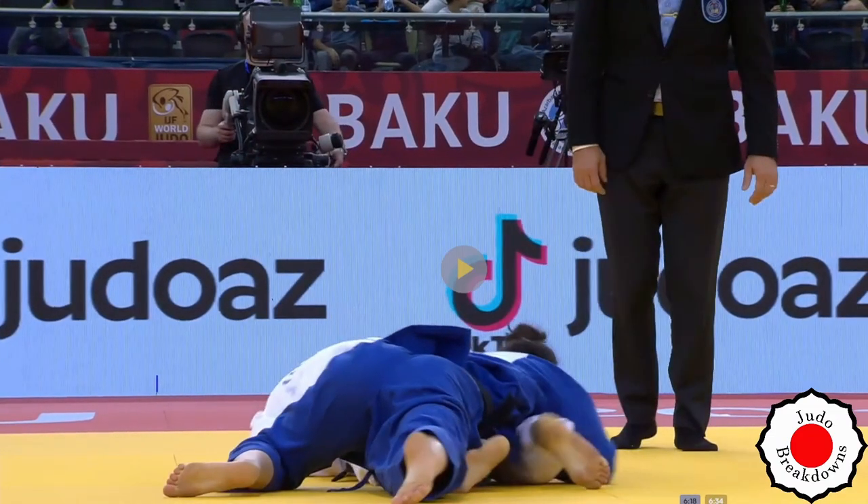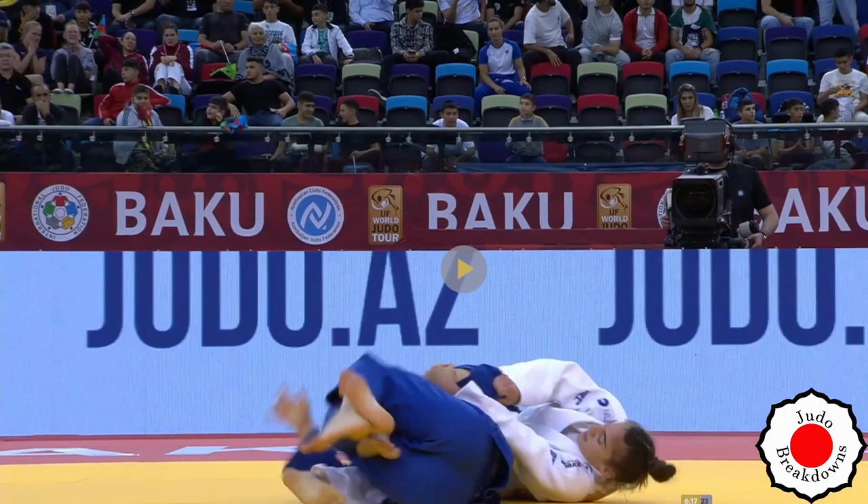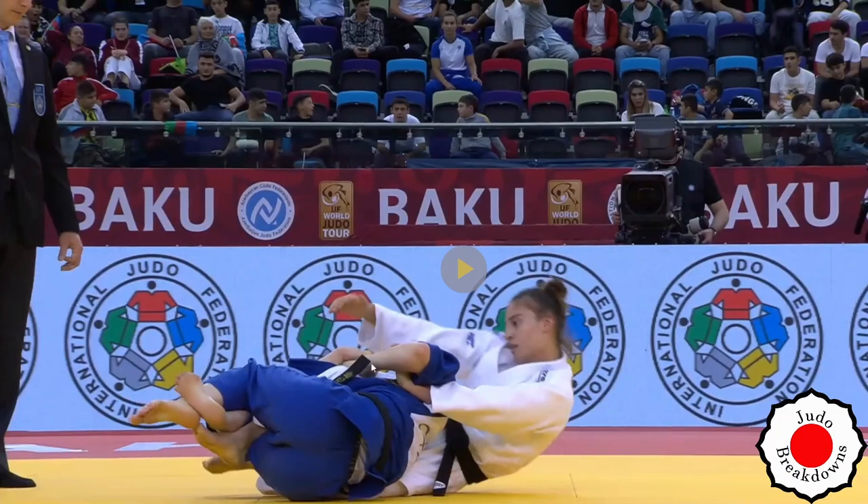I have just one piece of advice: holding on to yourself can work, but if you're going to do it, it's better to grab your own lapel with this hand and then have the other hand grab the sleeve of this arm. That way it's two different points of contact you can resist with, not just one. If they break one, you can recover that first one while they work on the second.